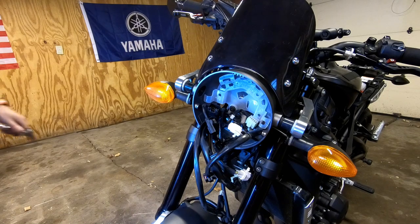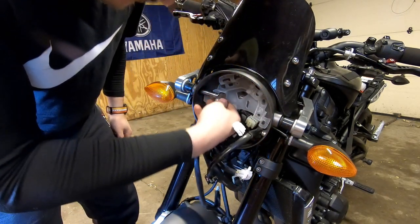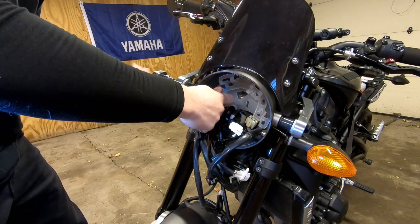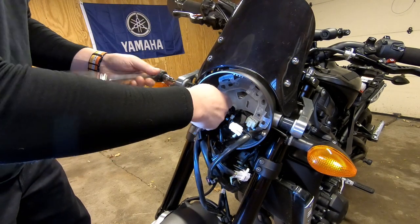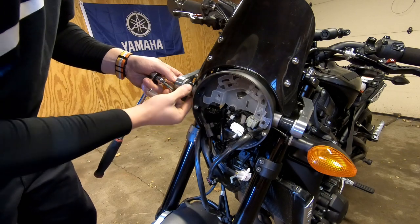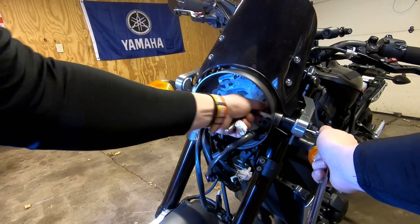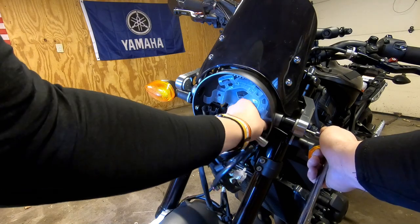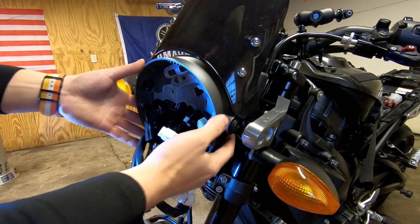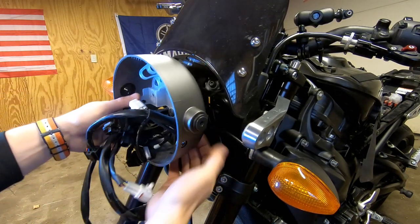To remove the housing, you've got a 10 millimeter nut in here, so you're going to want to position a wrench around it. Then the Allen fastener on the outside is five millimeters. Once those are out, you'll have the spacer. I like to keep all my stuff together. Now that the headlight is unfastened, we can rock it a little and start working these connectors out.